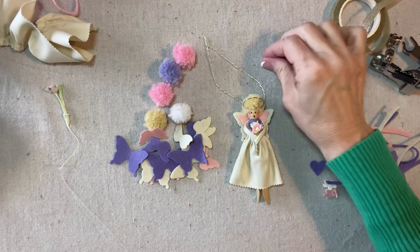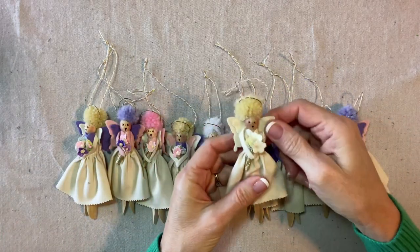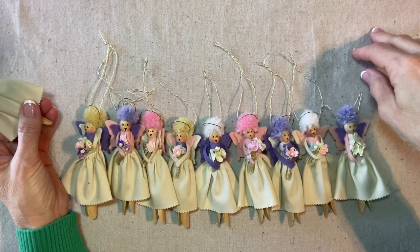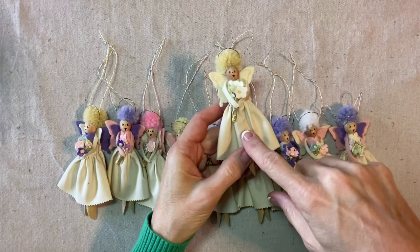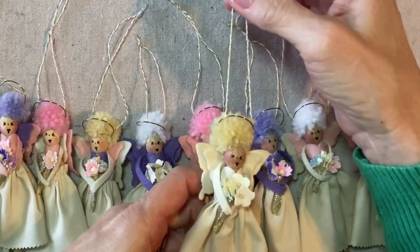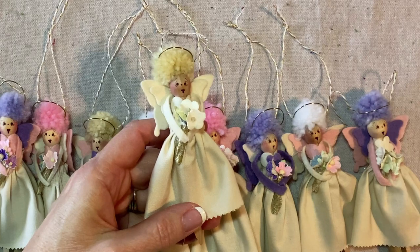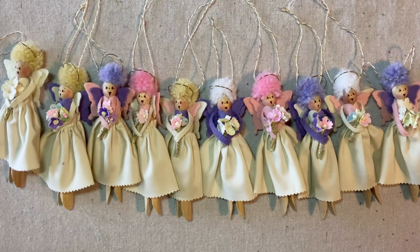I finished all ten of my little fairy angels. This one is my favorite — I did all neutral shades. My effort to incorporate all the pinks and purples was overcome by my appreciation for the one in neutral tones, so if I was making these again I would just make them all in neutral tones. One tip: it's actually easier to put the hanging loop through the pom-pom before you add the halo. Thank you for watching — if you're enjoying my tutorials, please like, share, and subscribe.